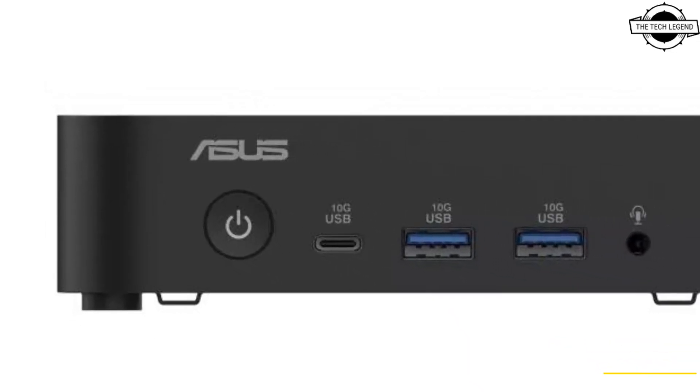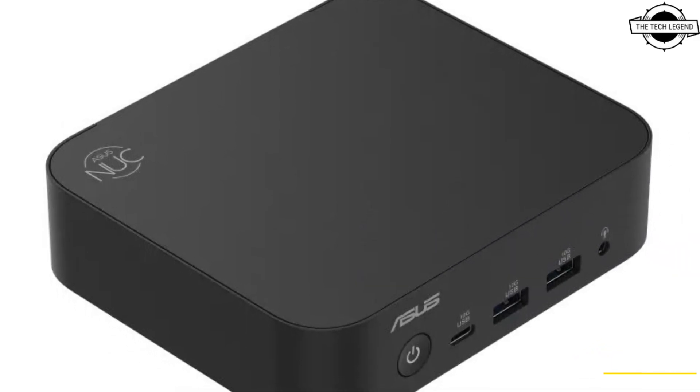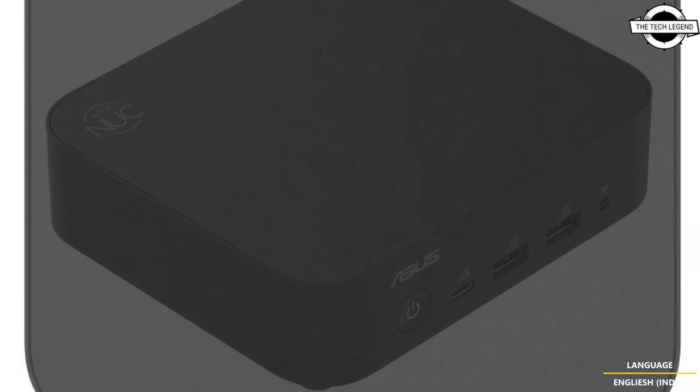Hello friends and welcome back to the Reglesian channel. Today I'll be talking about the Asus NEC 14 Essential Mini PC, featuring Intel Alder Lake-N Refresh.